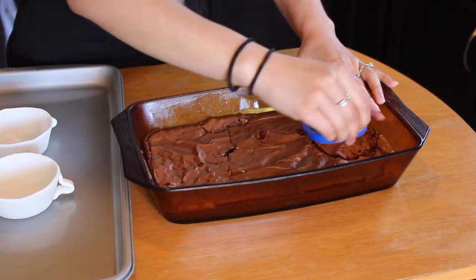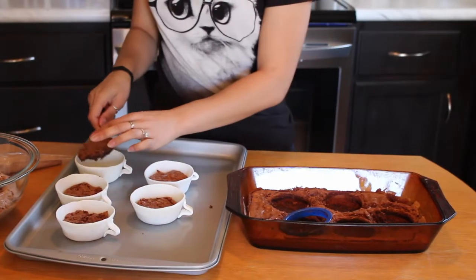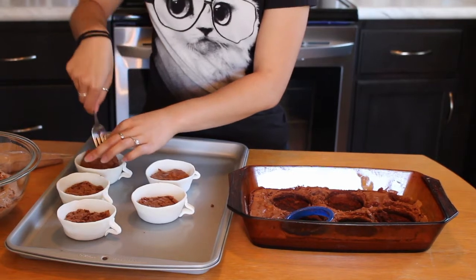Now that we have our adorable cups made, we can start filling them up with bits of heaven — aka brownies and mocha mousse. First, I'm going to use a small cookie cutter to cut out circle roundlets of the brownies so we can put them in at the bottom layer of our cups.